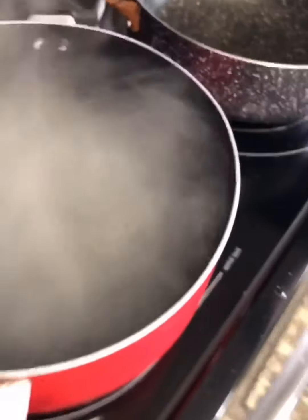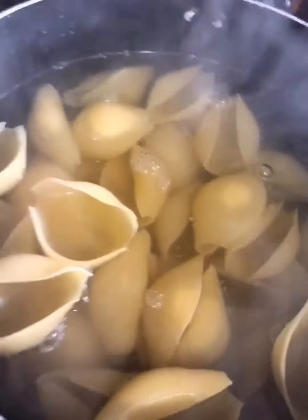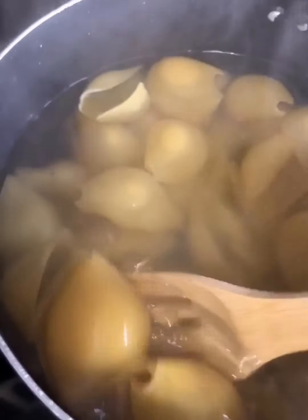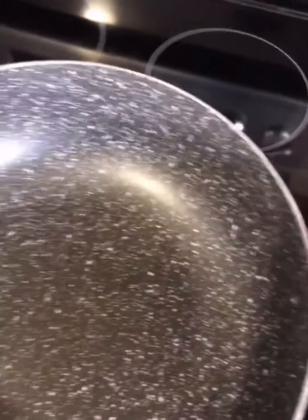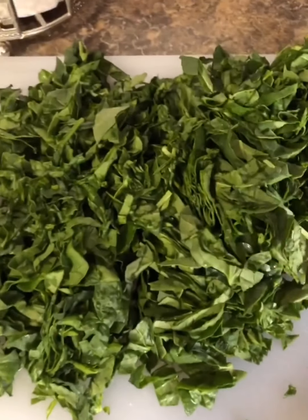Here I have the water boiling for the shells. I'm going to salt it and cook the shells for eight to ten minutes, not all the way through because we're going to finish cooking them in the oven. While the shells are cooking, I have another pot on the stove and I'm going to add one tablespoon of oil for the spinach.